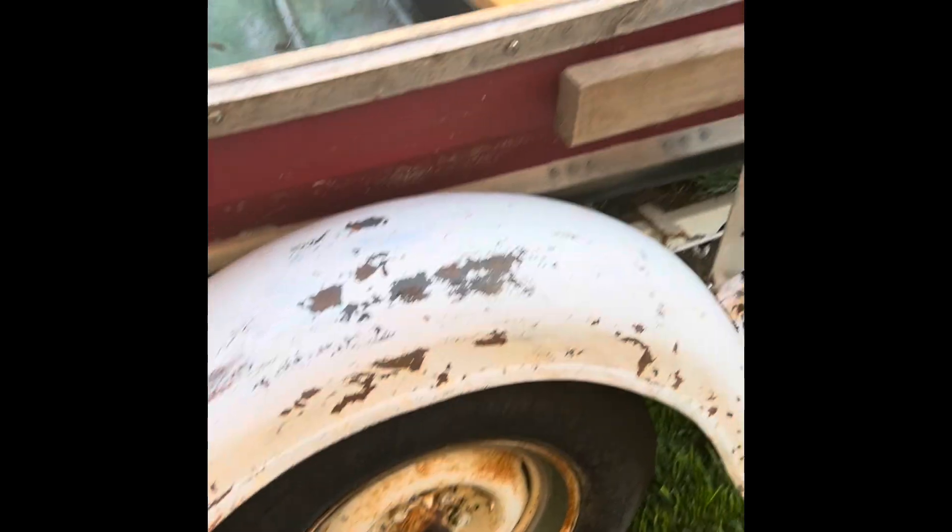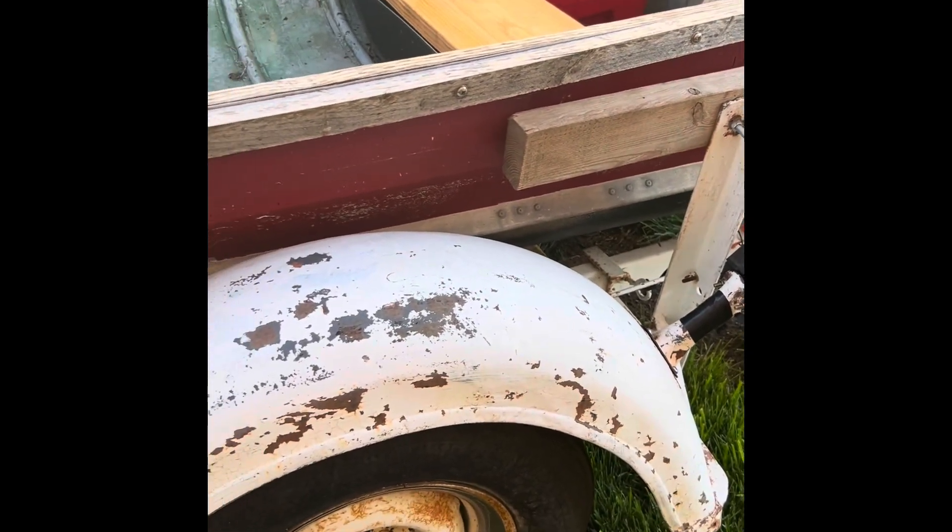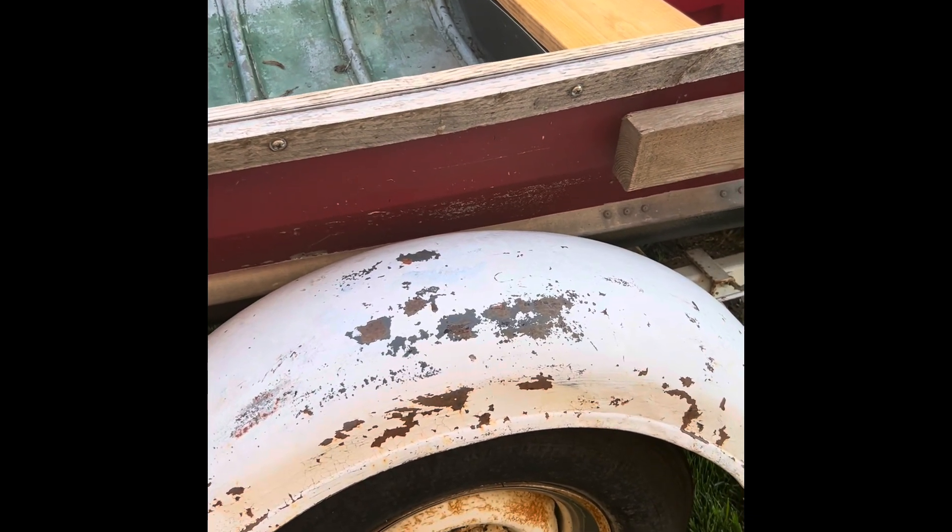When me and my dad have a little bit of time, we're gonna take the boat off, sand it down, and repaint it.